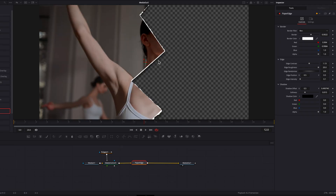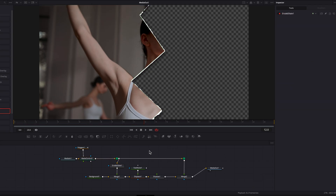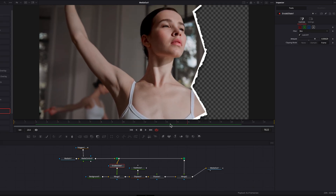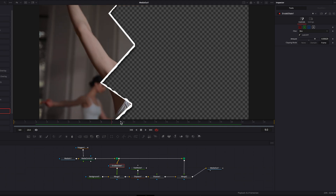It doesn't look great right off the bat — the rugged edge is not consistent, which we'll address. Instead of using the parameters on the right-hand side, I'm going to right-click on this effect and select 'Ungroup' from the menu. This will unpack it and show you everything that goes into making this effect. First, click on the Erode/Dilate node and bump up the amount setting — this increases the border and makes it look more pronounced throughout the clip.